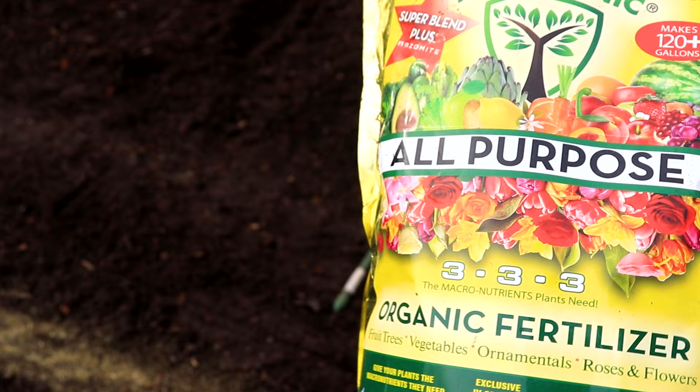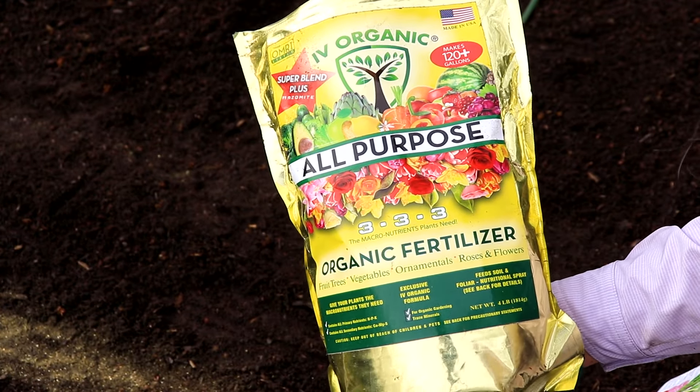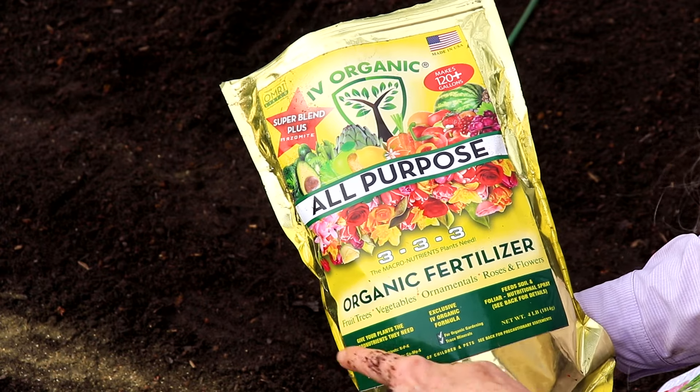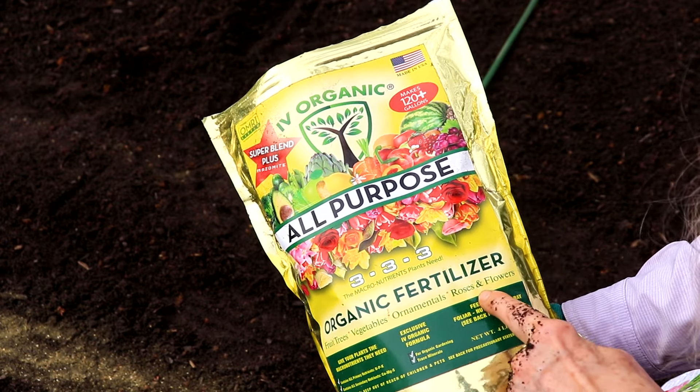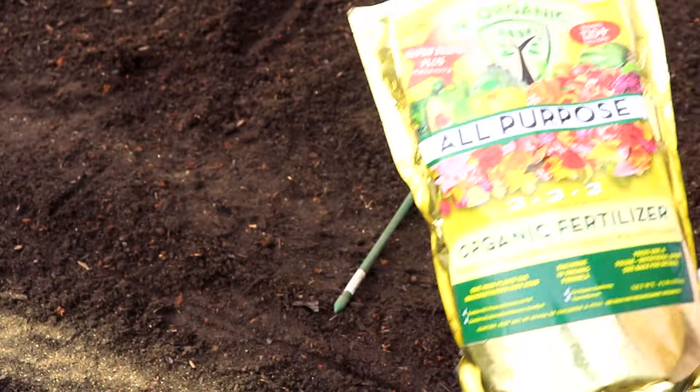I am an affiliate for Ivy Organics all-purpose fertilizer. The macronutrients plants need. You can use it on everything. All organic, made in the USA, family-owned business. I just can't say enough good stuff about these guys.